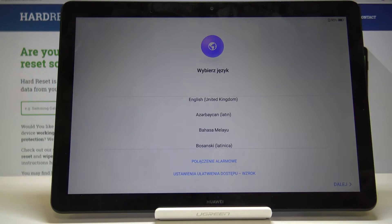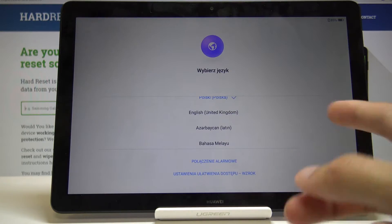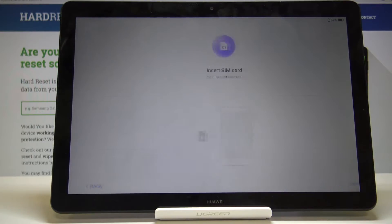At the beginning, when you power it on, you will be presented with the language selection. By default it selects Polish for me, but you can simply tap on a different language like English, which I will use, and then progress by tapping on Next.